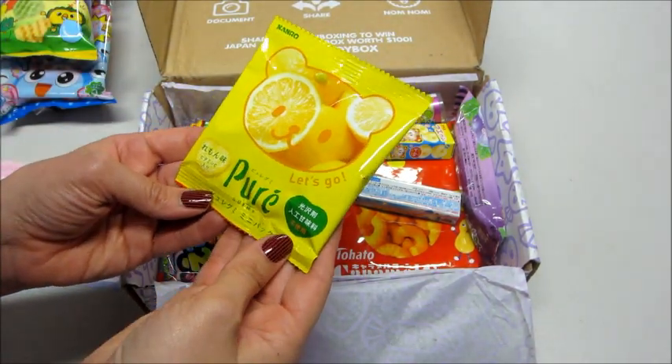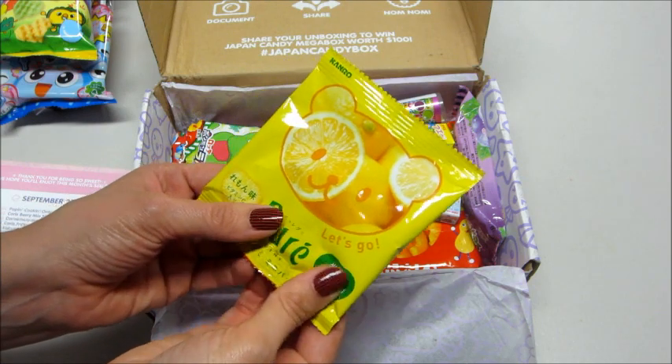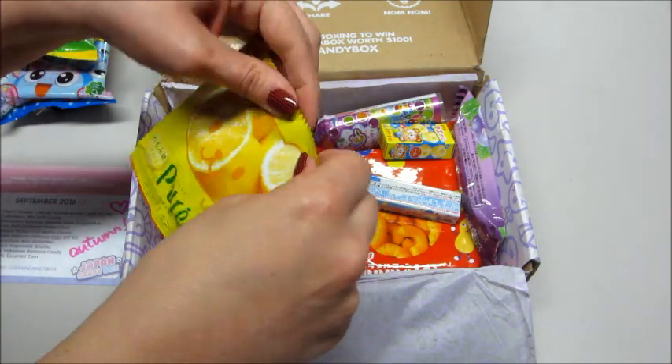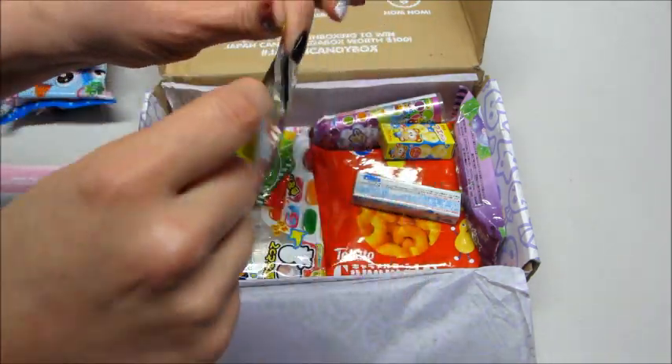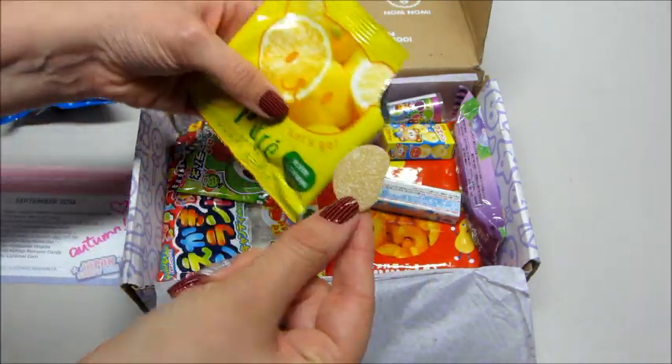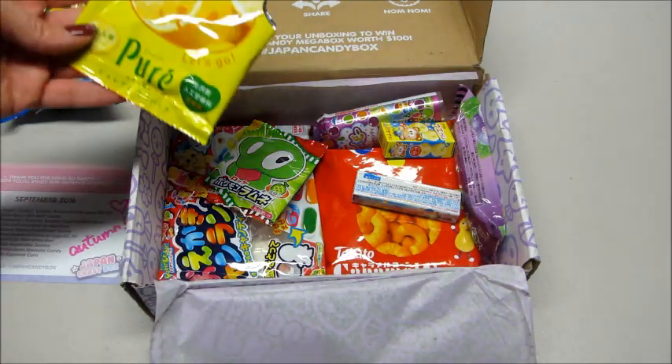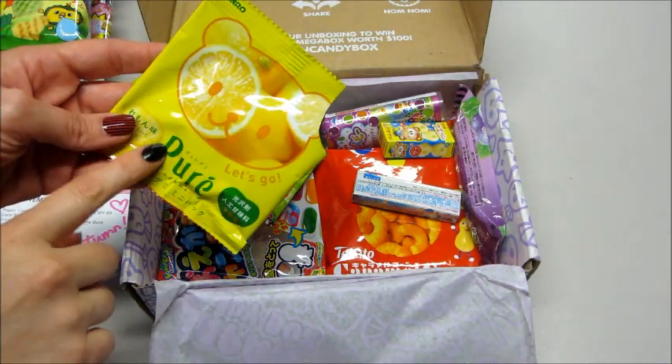Then we have what looks like some kind of lemon candy. These are pure mini gummies and it looks like we got the lemon flavor. This is what they look like. I love lemon and I love gummies, so these are perfect for me.